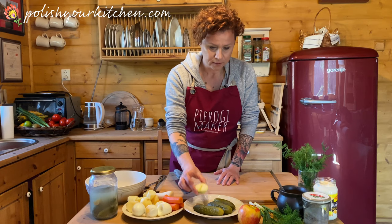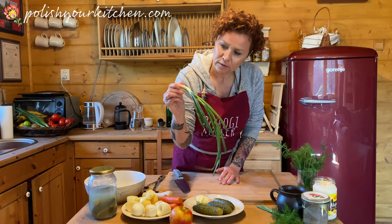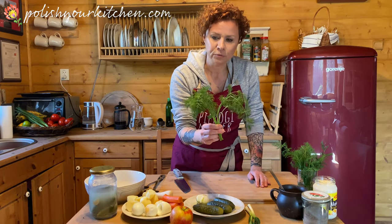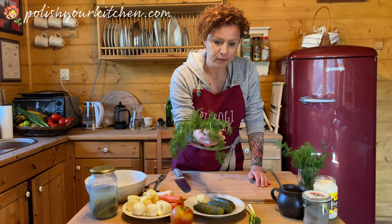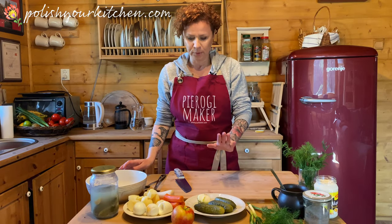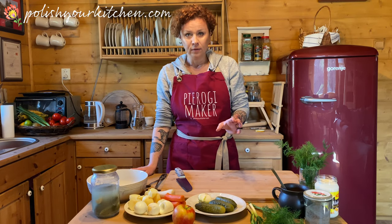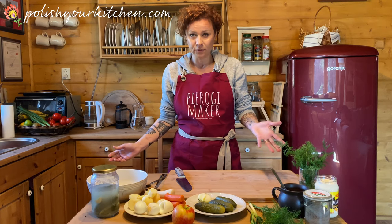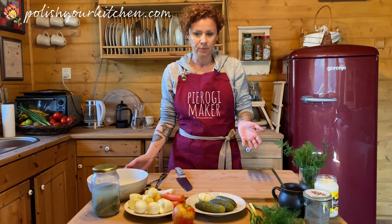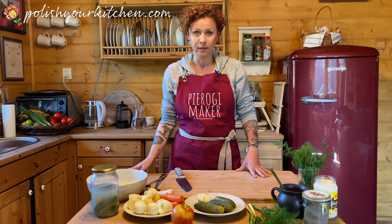I have half an onion, one apple, two green onions — I'm going to chop the whole thing — and I have dill. You can either use fresh dill or fresh parsley. Normally I would also put canned or frozen green peas, about half a cup for this recipe, but I don't have any and we're staying home, so I'm not going to put any in today.